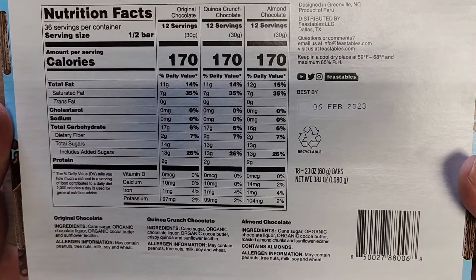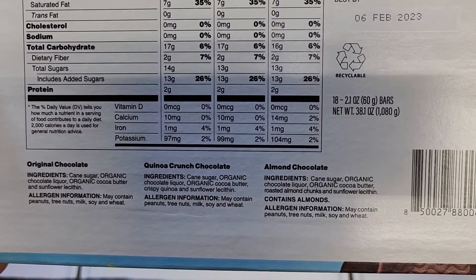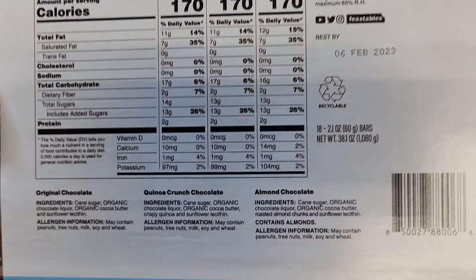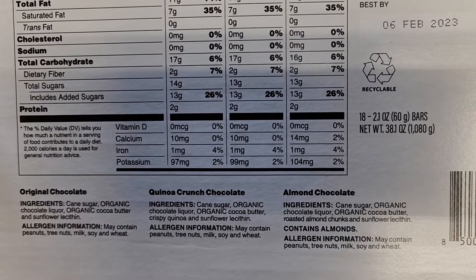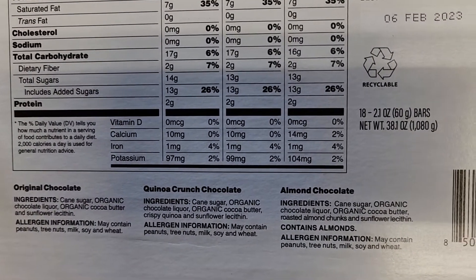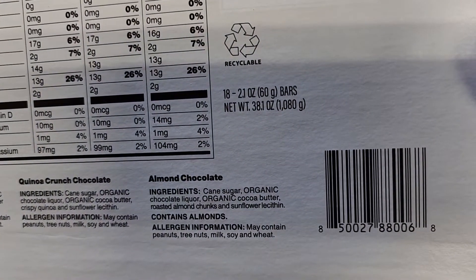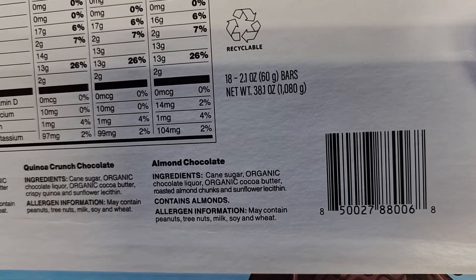Here you can see the ingredients: cane sugar, organic chocolate liquor, organic cocoa butter, and sunflower lecithin. The quinoa crunch adds crispy quinoa, and the almond version adds roasted almond chunks - same base otherwise. It may contain peanuts, tree nuts, milk, soy, and wheat, so if you have allergies you want to be careful with that.